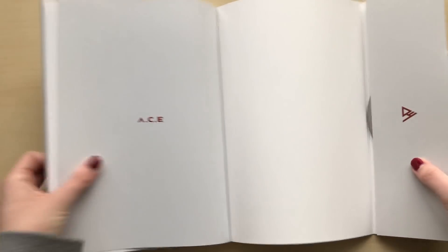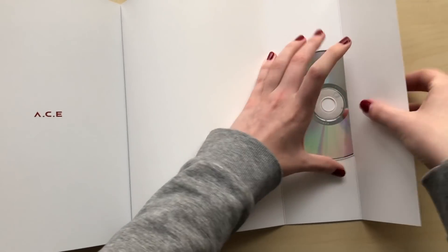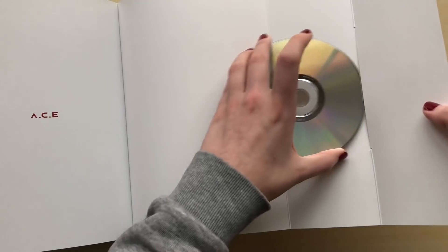Here is the CD. The CD is so cute. I love these little designs. So cute.